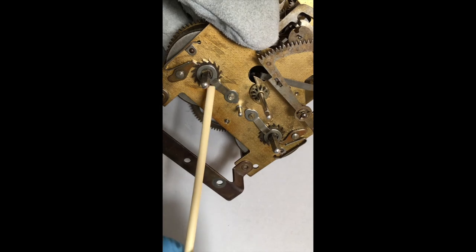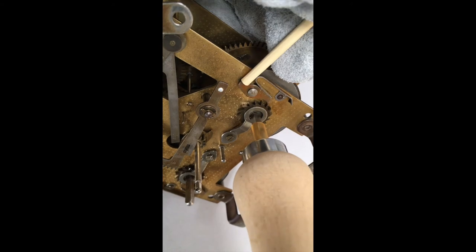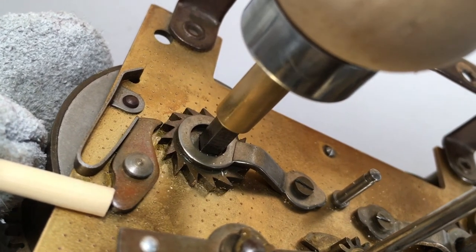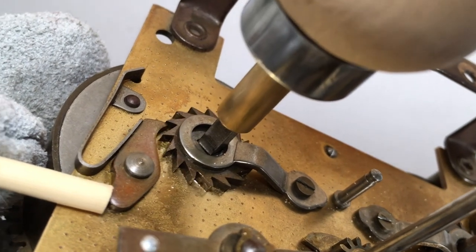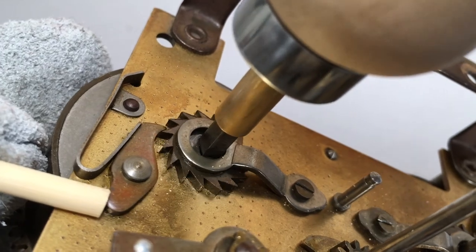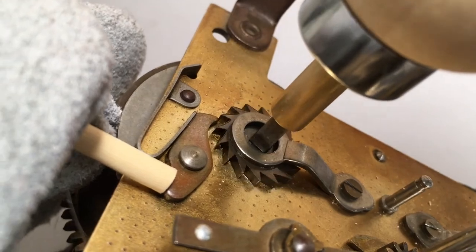Now this movement is a striking movement and it has two mainsprings — two mainspring barrels and therefore two winding mechanisms. Both mechanisms need to be let down in exactly the same way before you disassemble the clock frame. So good luck with that. Remember to wear your safety gloves and eye protection at all times when dealing with mainsprings. Thank you.